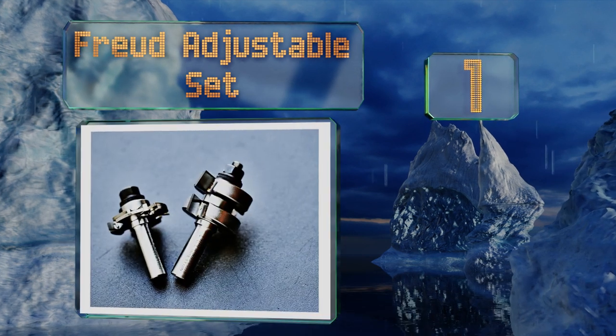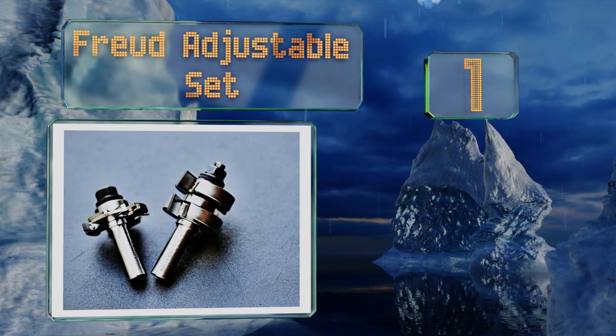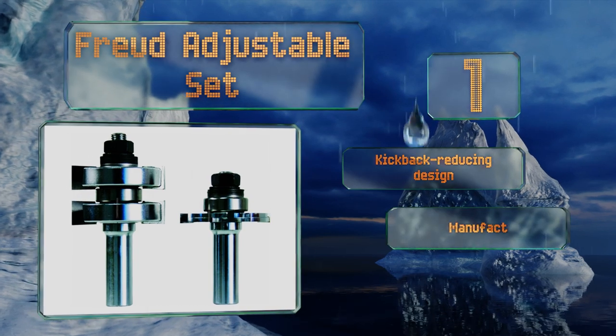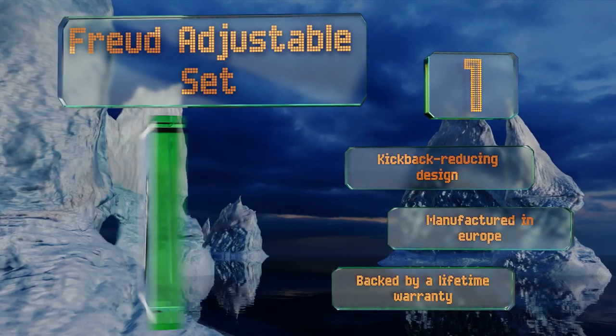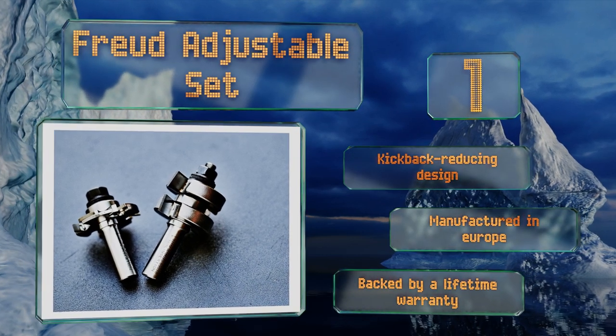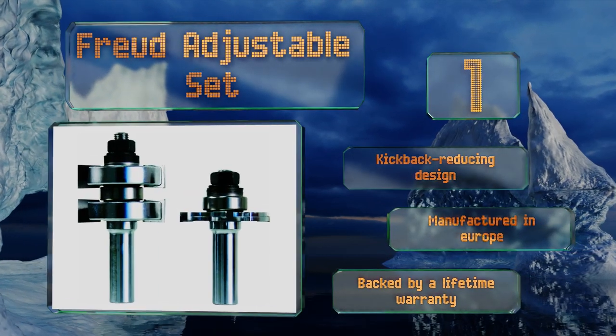Taking the top spot on our list, the tongue cutter of the Freud adjustable set has opposing shear angles to eliminate chipping on both the top and bottom surfaces of your boards, and the spacer system allows for thickness adjustments. They come with a patented coating that minimizes pitch build up. These feature a kickback-reducing design, are manufactured in Europe, and are backed by a lifetime warranty.